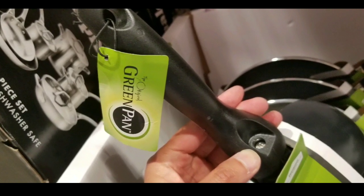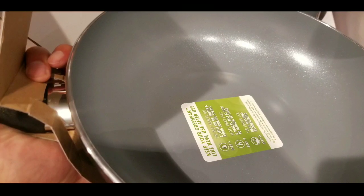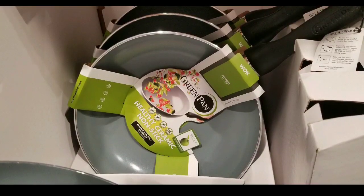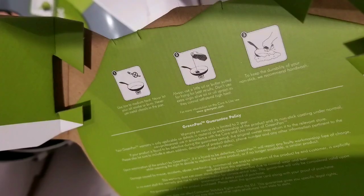It has an ergonomic stay-cool bakelite handle, which I thought was pretty interesting because it feels like plastic. But according to the instructions, you can actually bake this thing to 300 degrees in an oven, which I thought was pretty interesting even though it looks like a plastic handle.